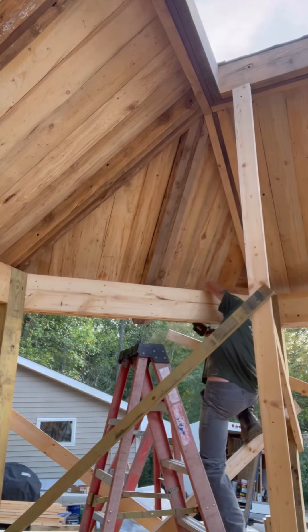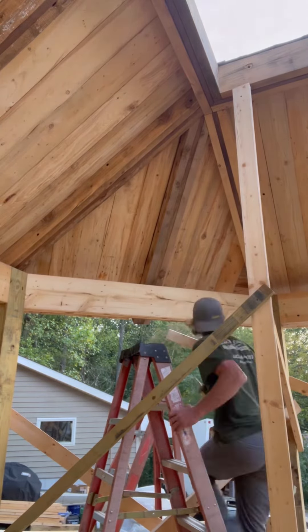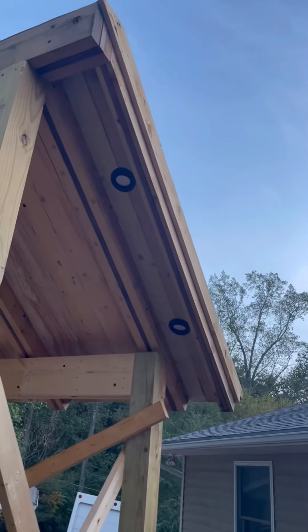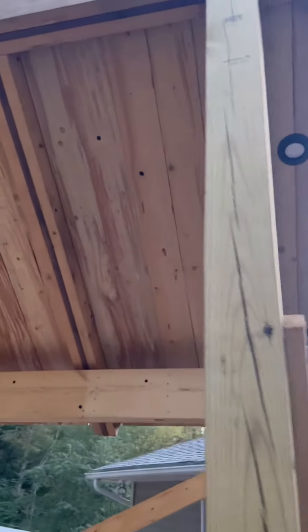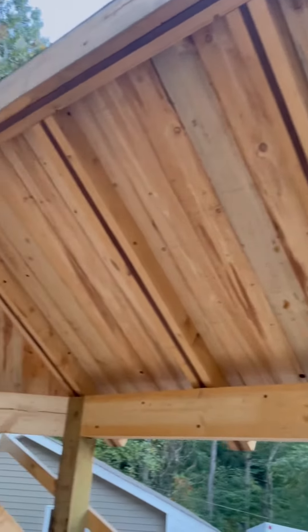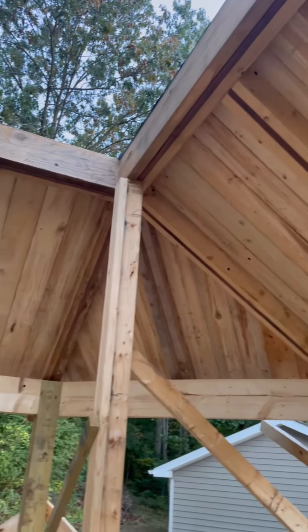We've got some soffit lighting in there — they're four-inch LED lights, and there's one in between each one. There are raptor bays at the end of the soffit there too, so it is a lot of light. This thing is going to look sharp at night. You can see the raptors there with their walnuts sandwiched in between — check me out.